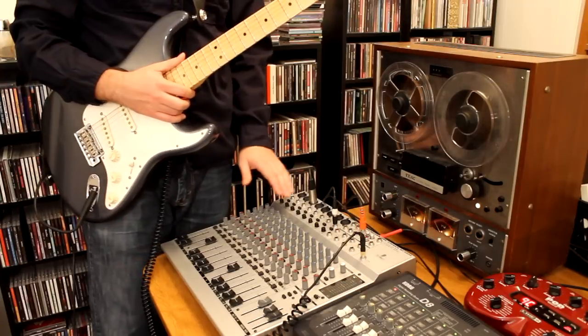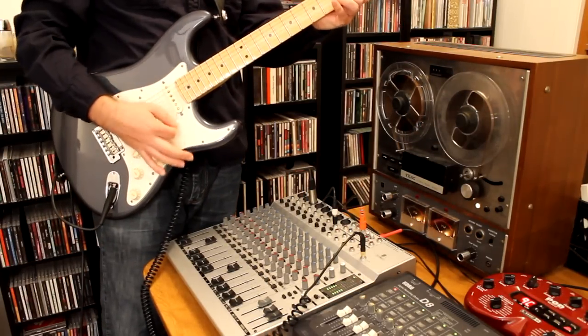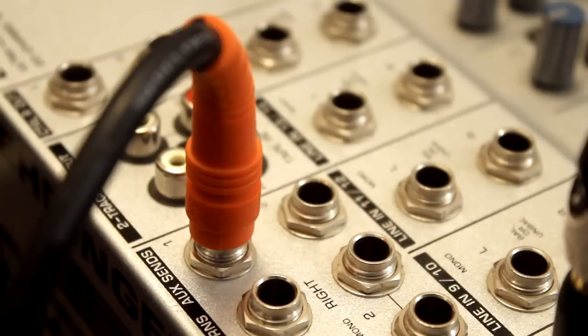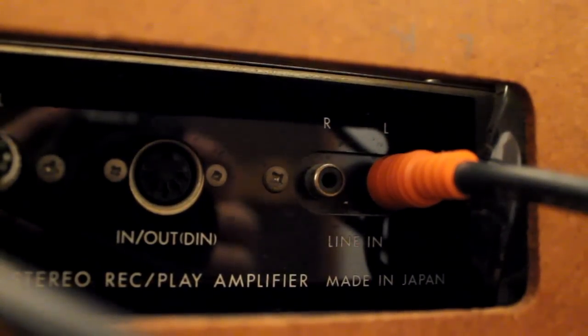What I have here is my guitar coming into this channel here. It's clean right now, and then I have an aux send set up to send the guitar into the tape deck unit and then back into the mixer.